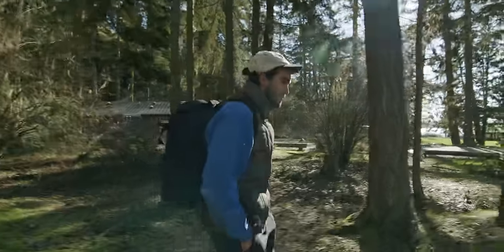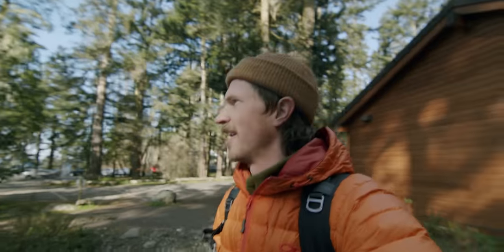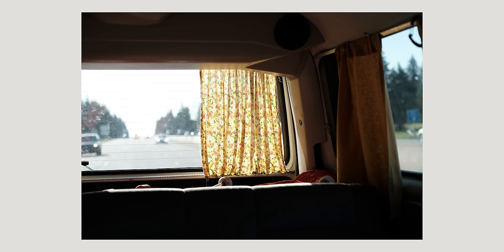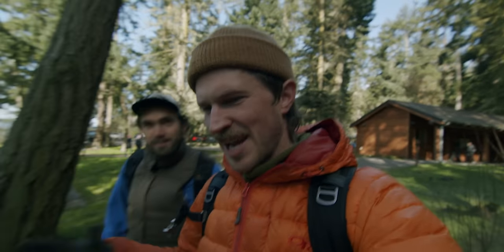I'm pretty sure this is the same outfit I wore in the mobile filmmaking tips video. It's actually pretty cold today, but the sun is out finally. Seattle area — when you see the sun, you gotta get out. Get your vitamin D fix, especially when we're testing a new camera, which is super exciting.